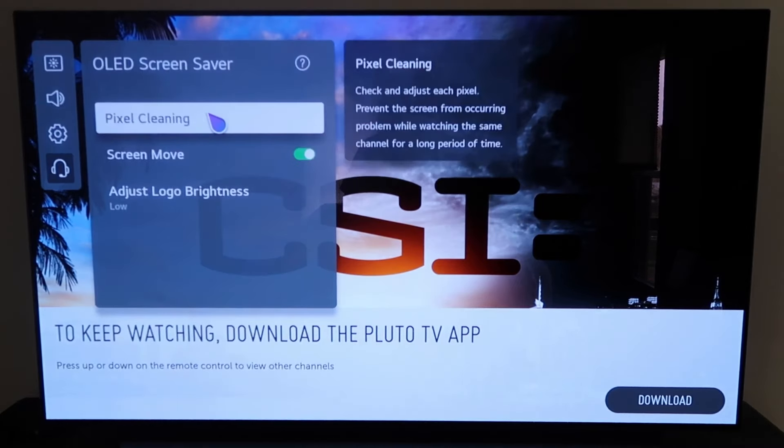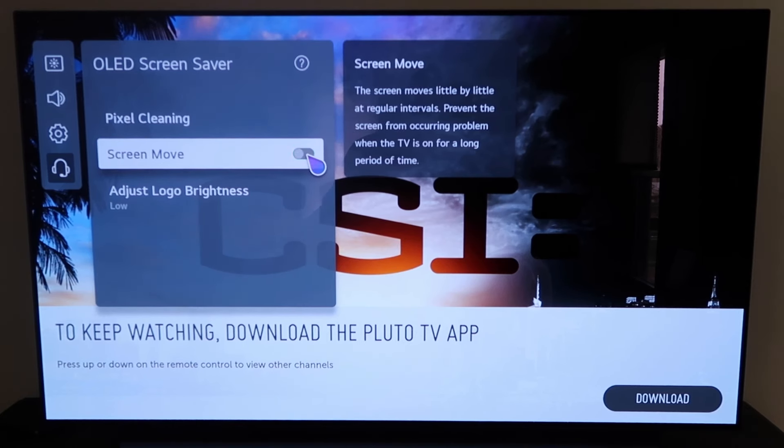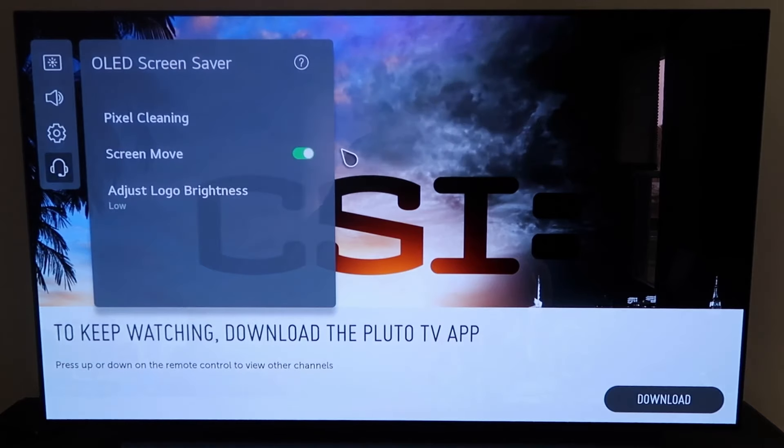Right here, this second icon — they've got Pixel Cleaning and Screen Move. That Screen Move setting says the screen moves little by little at regular intervals, preventing a problem when the TV is on for a long period of time, which means creating a burn-in. So make sure that setting is turned on. Just click on it and that turns it on, and that'll help to prevent any kind of burn-in and any chance of ruining your OLED TV.